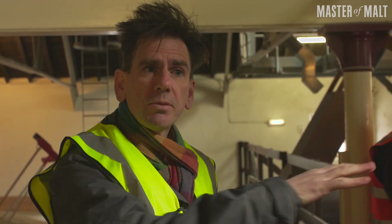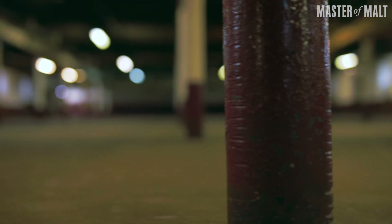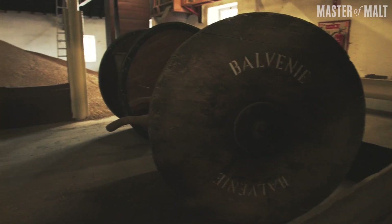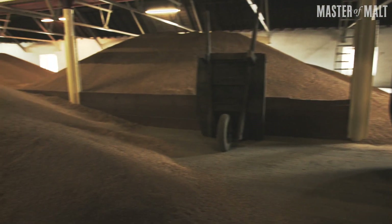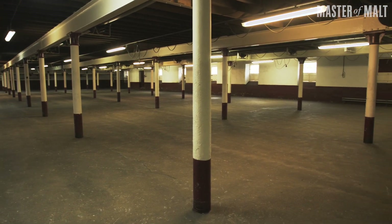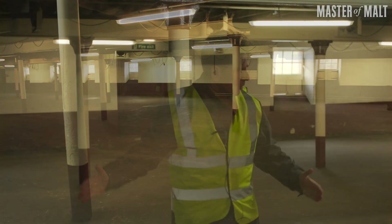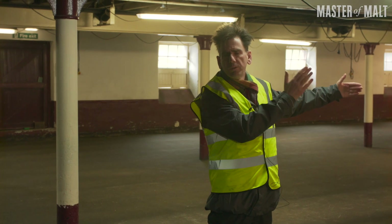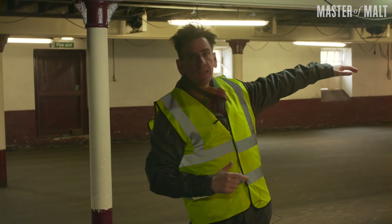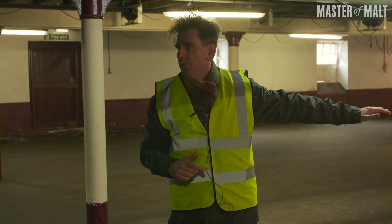We'll take you downstairs to the maltings floor. It pours out at the bottom of the tanks and we pile it up to around about a foot in heaps. As it germinates, we'll gradually move it down the maltings floor over the next five to eight days as it develops, as it modifies, as it germinates — until it's at the end of the maltings floor ready to be kilned.